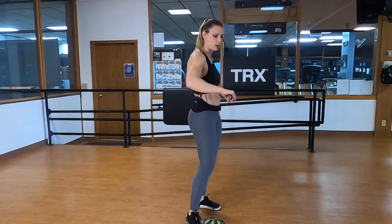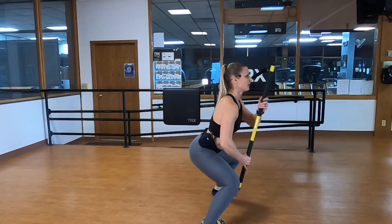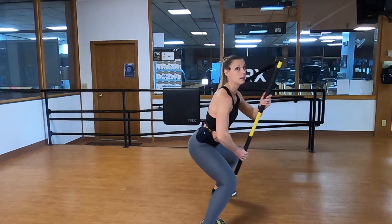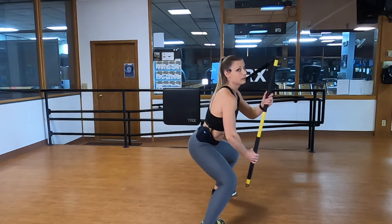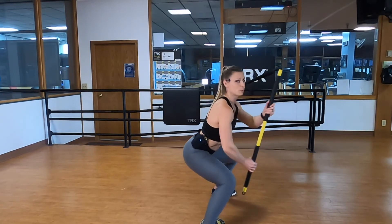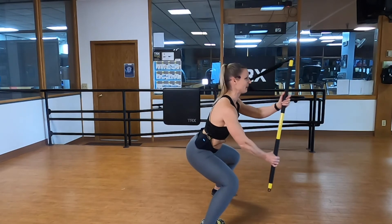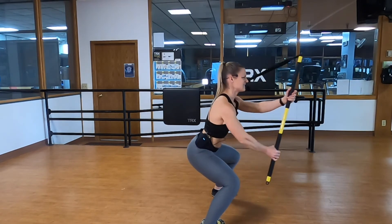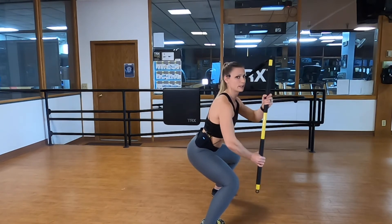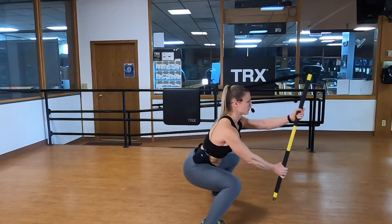Right hand palm down, left hand palm up, standing sideways — find it and palloff press. People sometimes call this the Pavlov press — like Pavlov and the drooling dogs, so there should be no drooling during this palloff press. Shoulders checked down and back, press your feet apart. Nice and tall and strong, creating that core tension. Can you go lower? Five, four, three, two, one.